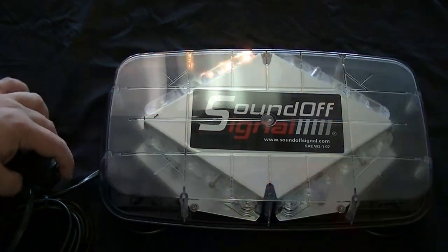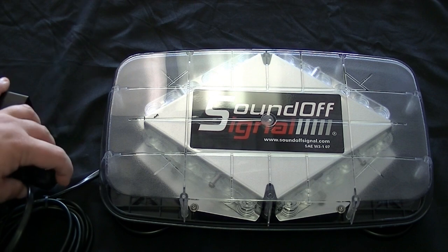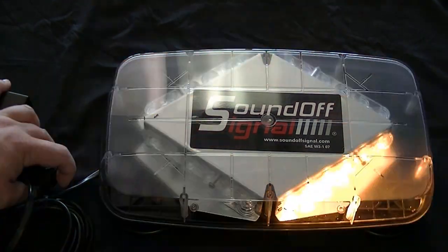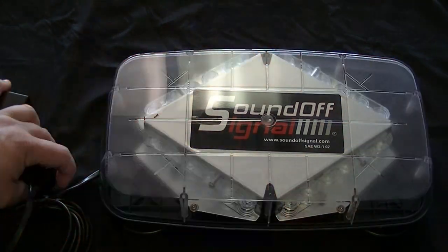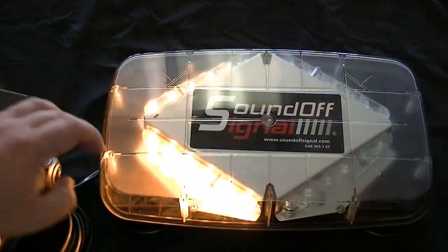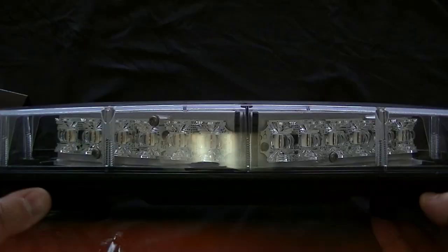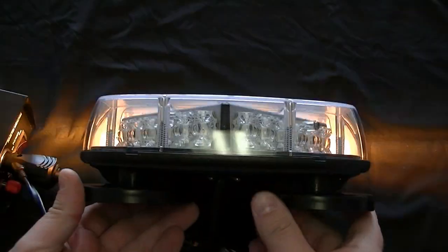The light bar is on. We move the switch back to the center position, that turns it off. And then while it's off, what you would do is just click that momentary switch down real quick, and when you turn it on, it'll be on a different flash pattern — see how it changed? So it's kind of cool, definitely different. There are 28 different flash patterns available on this. These LEDs are rated for 100,000 hours of use, and with SoundOff you have a five-year no-hassle warranty on their products.